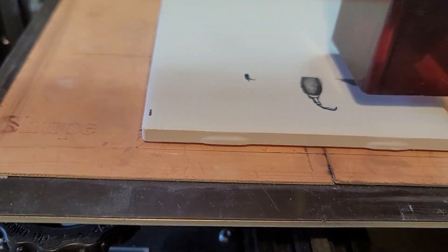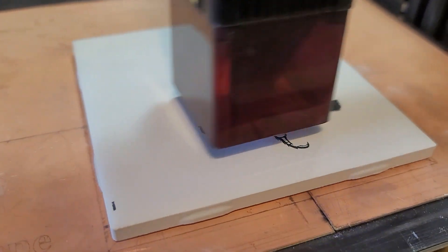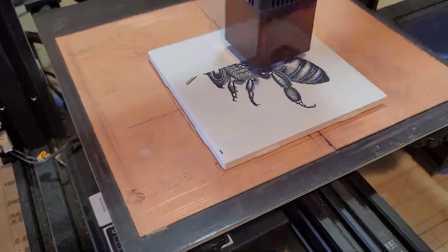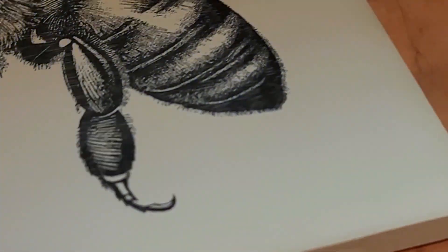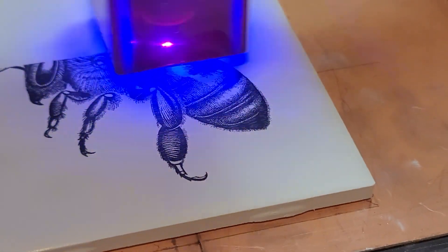I like this combo very much. I put down a couple of pieces of copper clad PCB material — it doesn't burn the copper very well, so it's a nice work surface. This is a plain white ceramic tile coated with titanium dioxide and isopropyl alcohol.